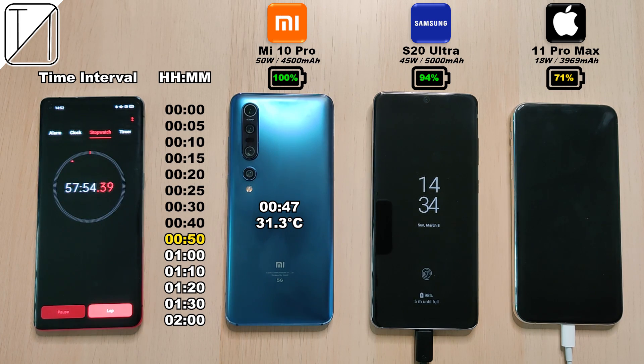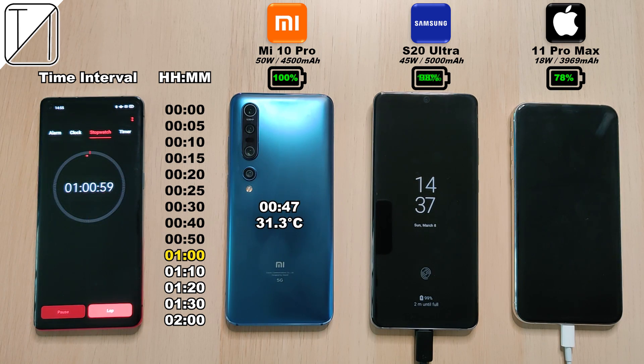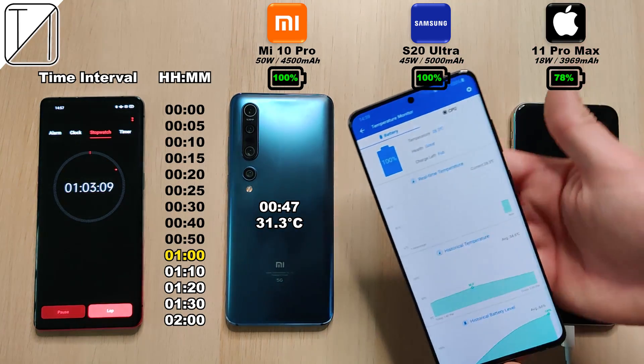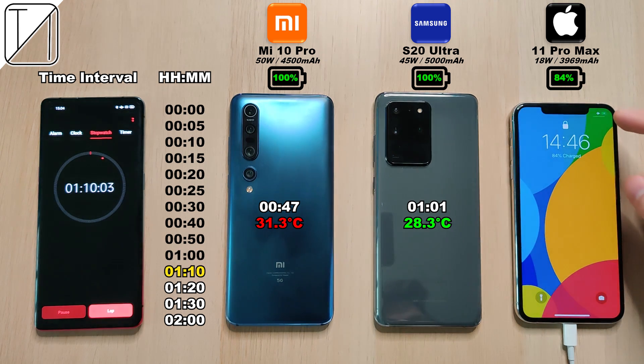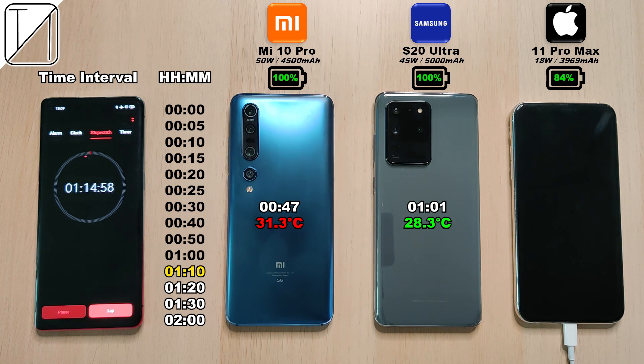I'm really impressed with the Samsung. If it can do it under an hour I'll be really impressed, but we hit the hour mark and it's still not there yet — 98% on the S20 Ultra and 78% on the iPhone 11 Pro Max. The iPhone has a 1000mAh smaller battery and it is 20% behind. After one hour and one minute the Samsung hit 100% with just 28.3 degrees Celsius battery temperature — putting it lower than the Xiaomi when it comes to battery temperature, but 14 minutes slower in charging time, though it does have a 500mAh bigger battery.